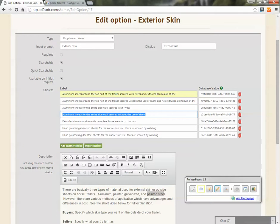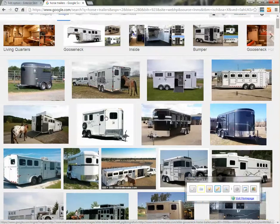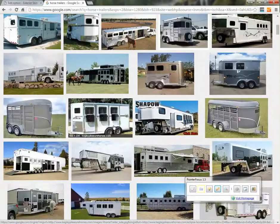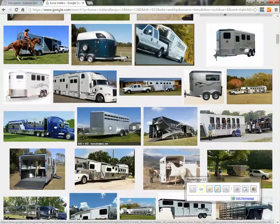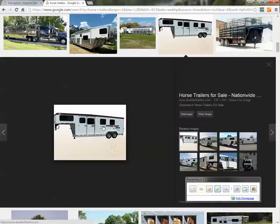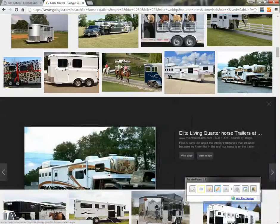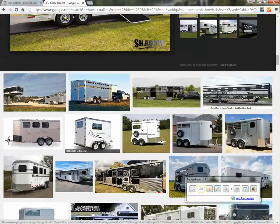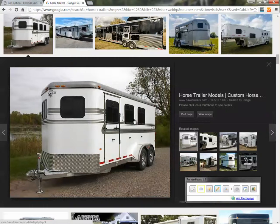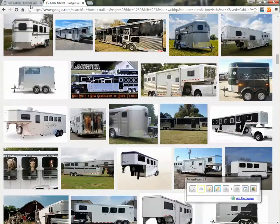The next option would be the same thing without the rivets. Here's a Hulk trailer that has aluminum sheets on the outside top to bottom, and without any rivets. It looks like they may have used one rivet right on the front, but for the large majority of the trailer, there are no rivets at all along those sidewalls.